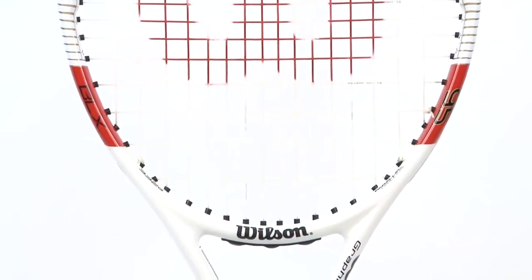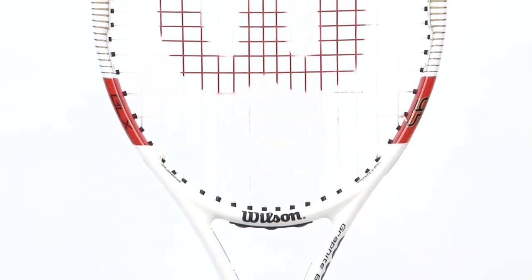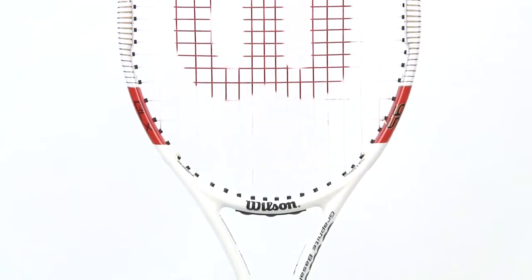Hey tennis fans! Welcome to Tennis Express Racket Reviews. Today we're reviewing the brand new Wilson 6195 with a 16 by 18 string pattern.